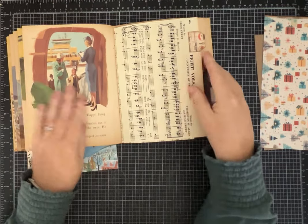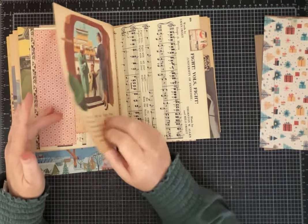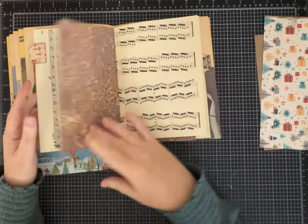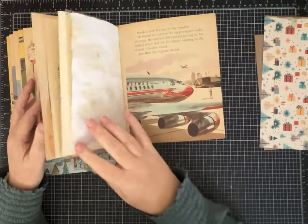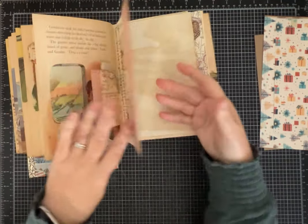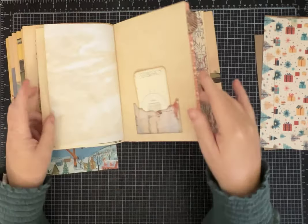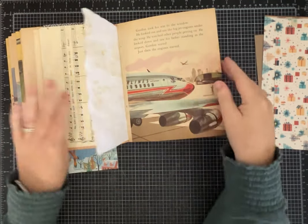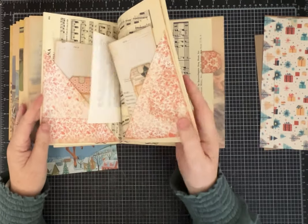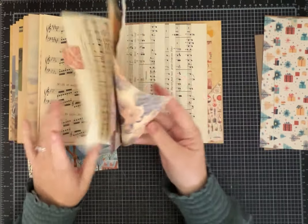Of course the little golden book pages are a little fragile — they're from 1961 — but I think they're holding up okay. Somebody could certainly go back through and reinforce some of the vintage paper if they wanted to. I did that with several sheets just to make them a little sturdier. I didn't want to cover up all the cute images from the book though.